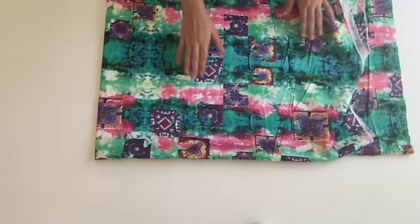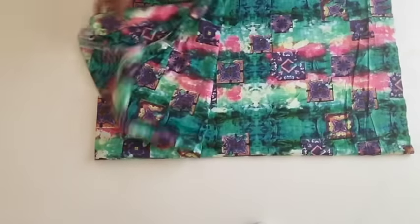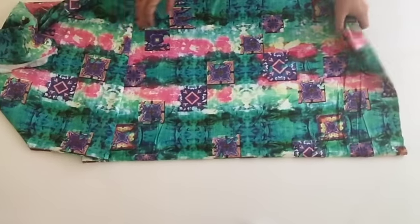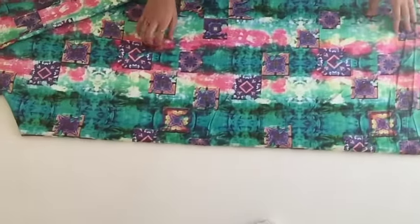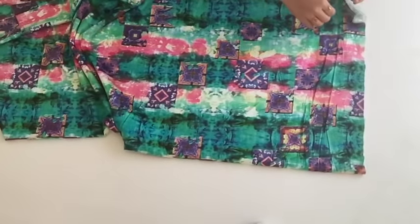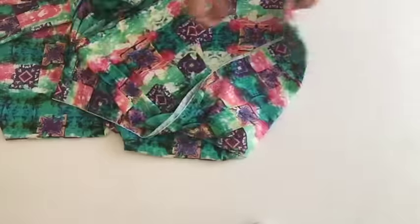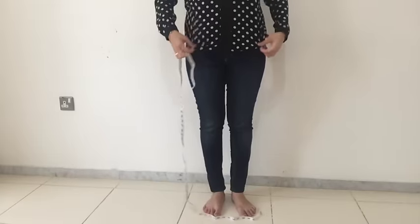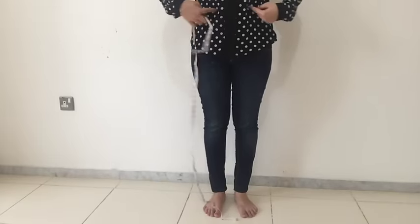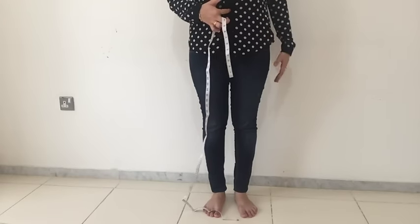Hello everyone, welcome to Fashion For You. Today I'm going to make a tutorial on box pleated skirt. You can make this skirt for yourself or for children too. This skirt is very easy to make and it will hardly take about two to three hours. First we'll go through measurement details. Box pleated skirt is high waist.